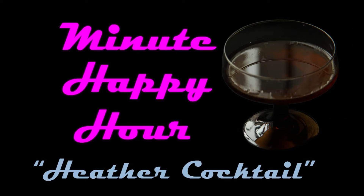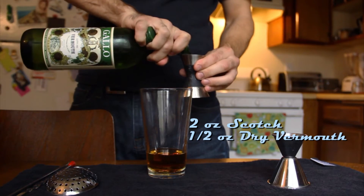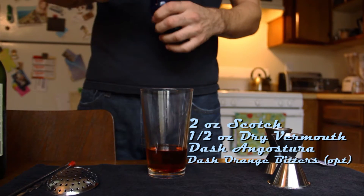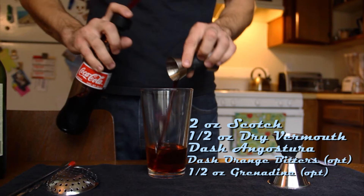We're giving you options with the Heather Cocktail on Minute Happy Hour. Add two ounces of scotch, half ounce of dry vermouth, one dash of Angostura bitters, a dash of orange bitters which is optional, and a half ounce of grenadine which is also optional.